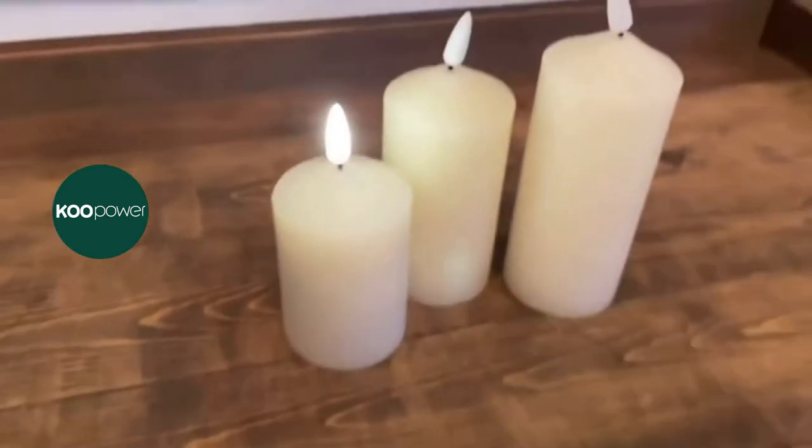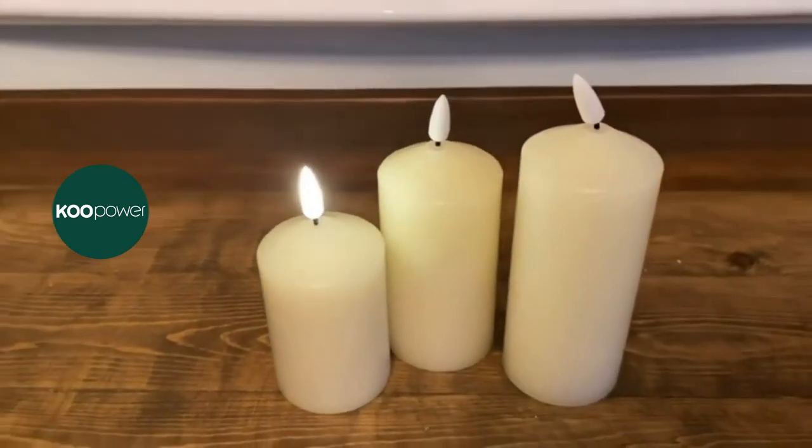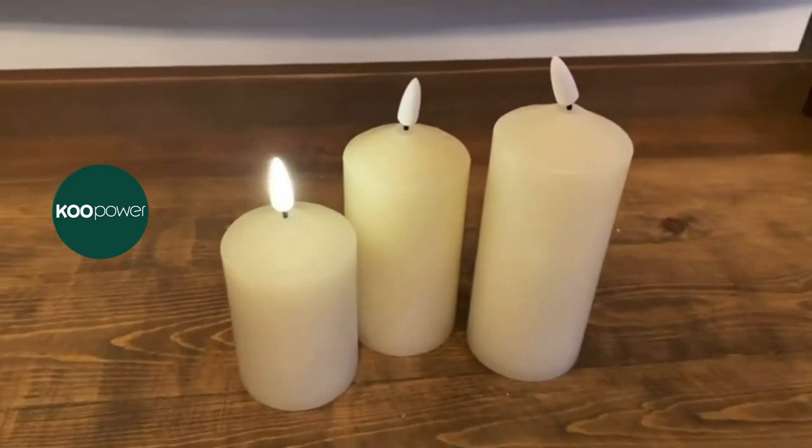These will be nice to put in smaller lanterns when I can't fit a thick pillar candle. You get three candles — I only have batteries in one or I'd show you them all — but really cool. I like that they come with a remote, and I will have them linked down below.